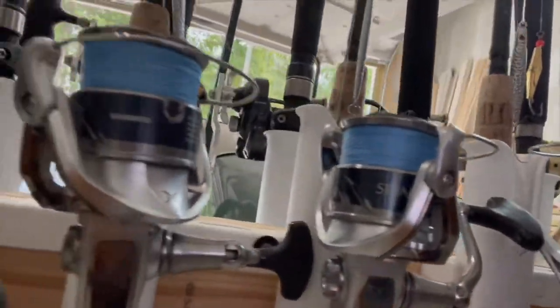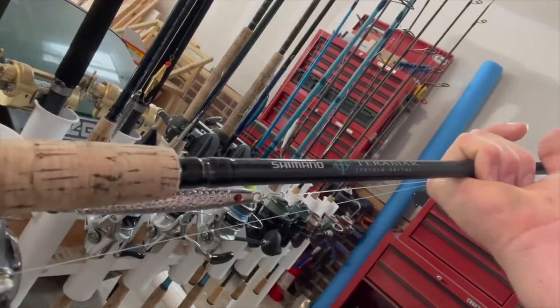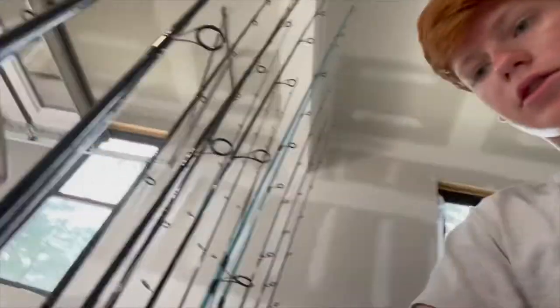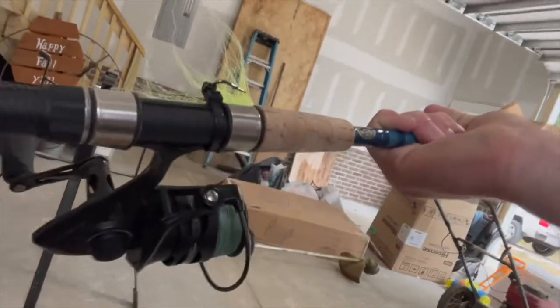Alright guys, we're finishing up cleaning the fish. If y'all are wondering what we're using for rods and reels, we were using these Shimano Stradic 4000s on these Shimano Terramer rods — my personal favorite for Spanish fishing with these casting jigs, just some Sink Silvers. That's what we're using for Spanish, and then for the bottom jigs we usually use these Penn Conflict 4000s with the offshore angler rods, which are real nice for bottom fish jigging.